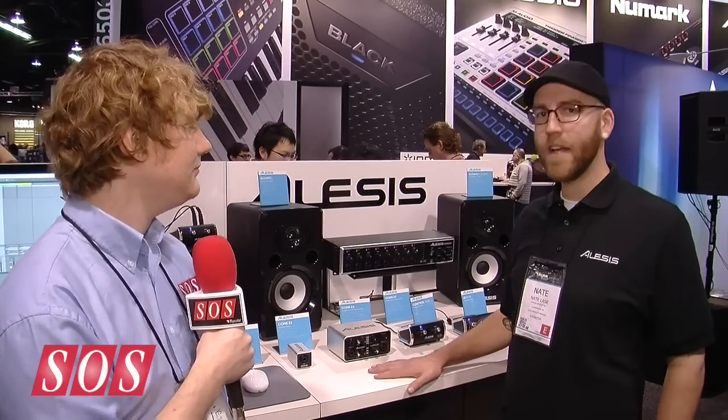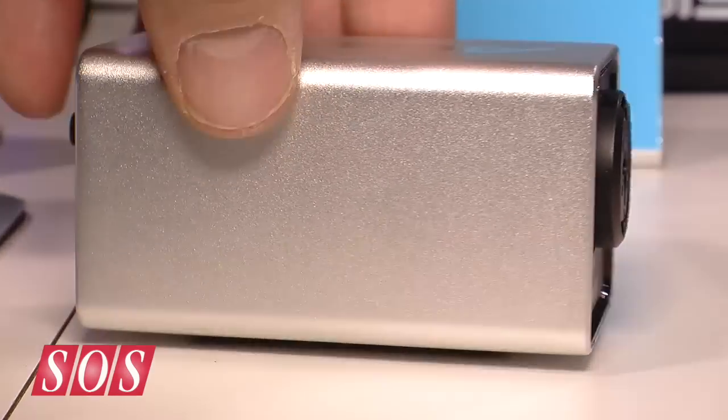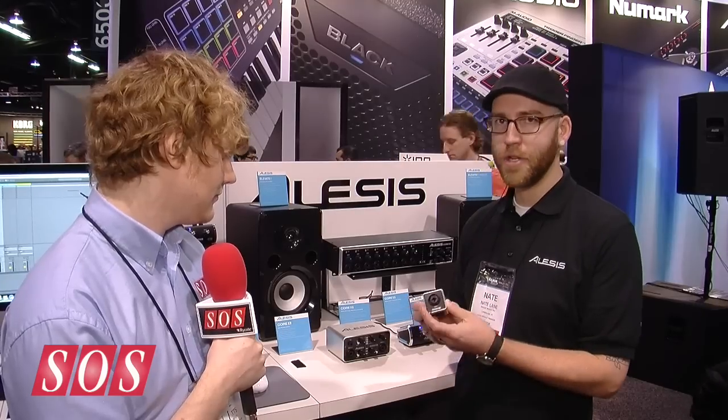Core Series audio interfaces are brand new this year at NAMM. We are refreshing our interface line and we have three different ones to show you. I'll start with the Core 1. Core 1 is an inline, one in, two out, aluminum housed audio interface. Our one input is an XLR and quarter inch combo jack on the front.